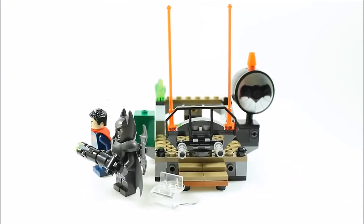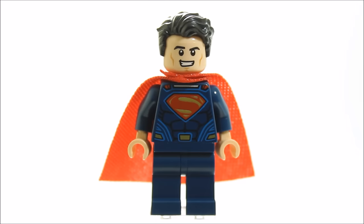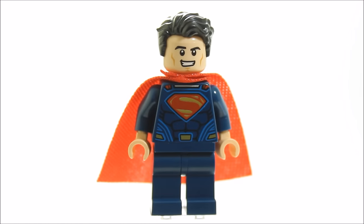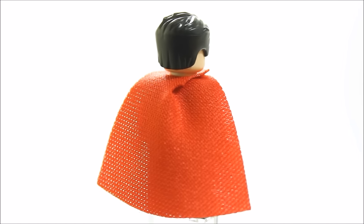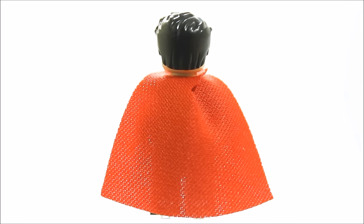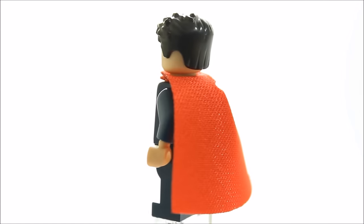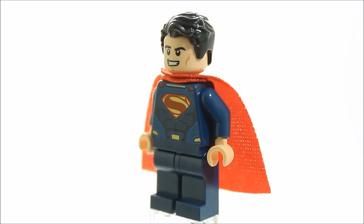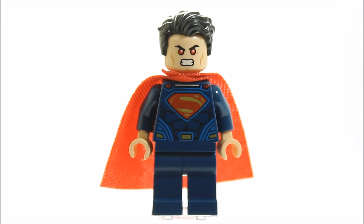Now let's get a closer look at the set's all-important heroes. Superman has dark blue legs and torso with nice logo printing on the front, and he has a red soft cape. If we remove it you can see the torso's back printing. Superman has a new black wavy hair piece and a dual head with a happy face and laser eyes face. Overall he's a quality minifigure.